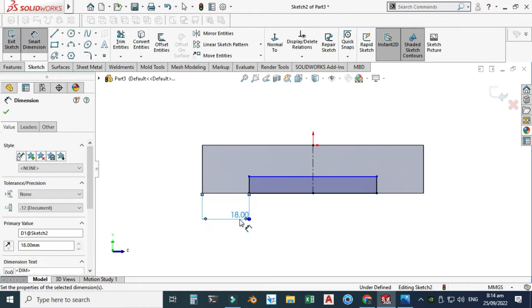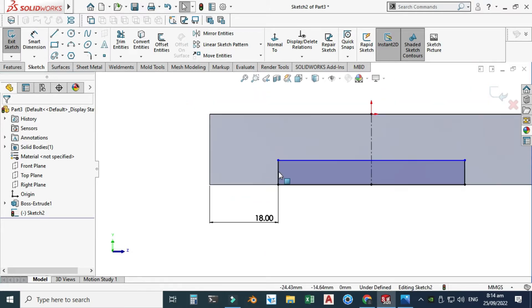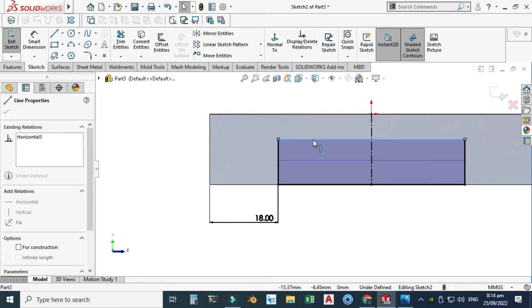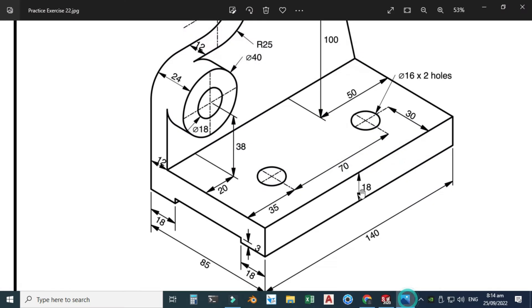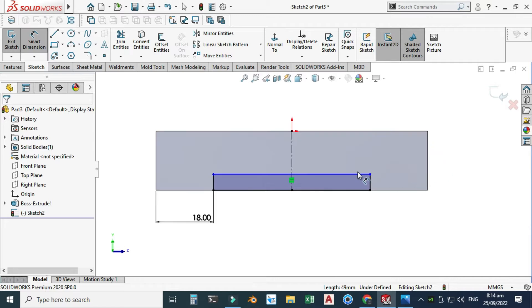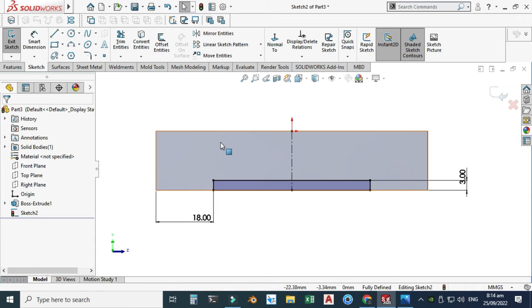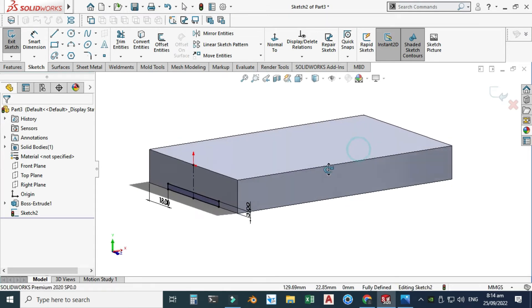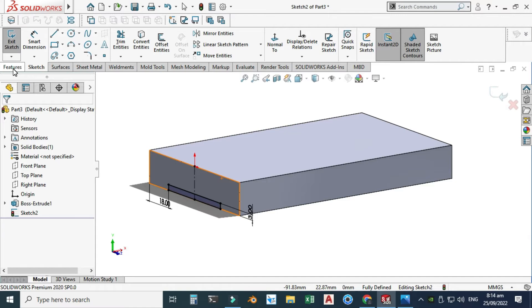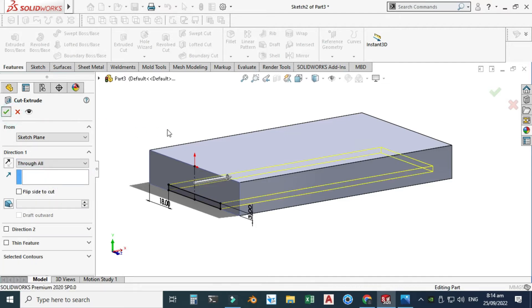Now it is fully defined in this direction but I can still drag this, so I have to constrain it. Its height is 3, so I will constrain it so it will not move and will be fixed. Now it is fully defined. I'll go to Features > Extruded Cut, use the option Through All, and select OK. The cut extrusion is created in this part.